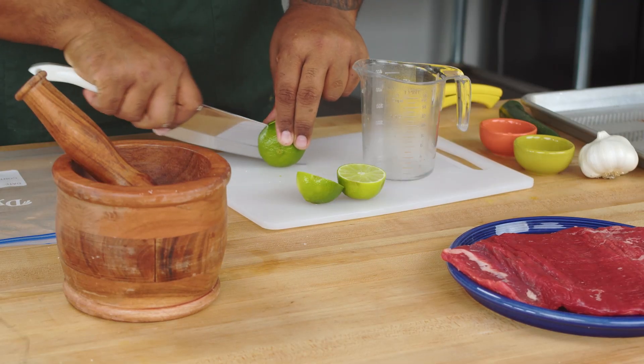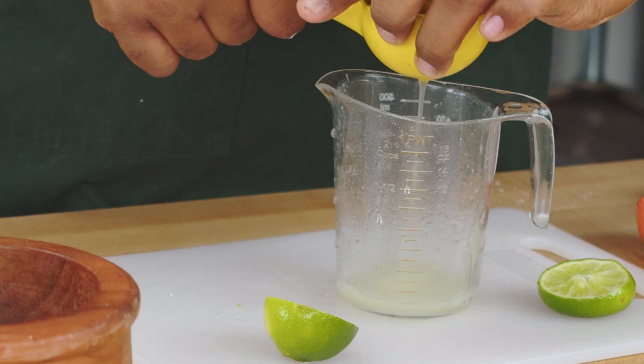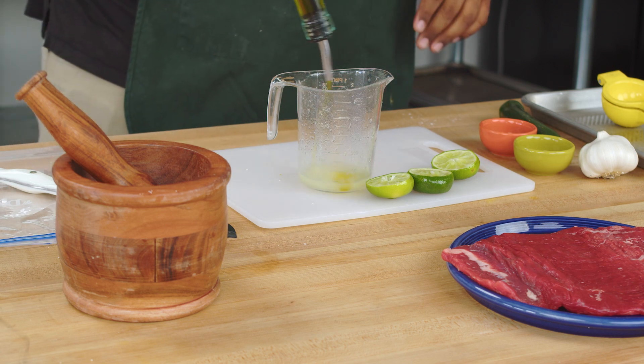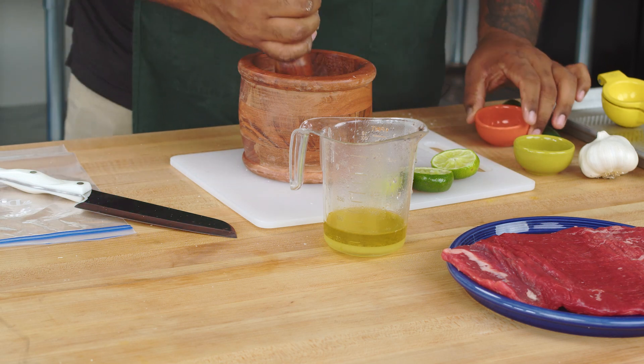We'll use lime juice — use a juicer to get all of it out. We're going to add a half cup of olive oil. Now we're going to take our mortar and pestle. This is about a tablespoon of cumin seeds — we're just going to break them up.